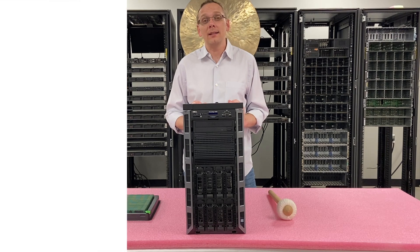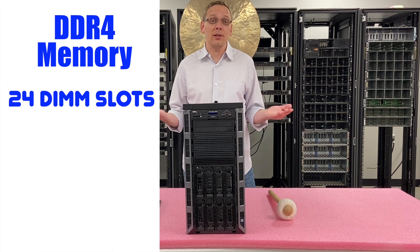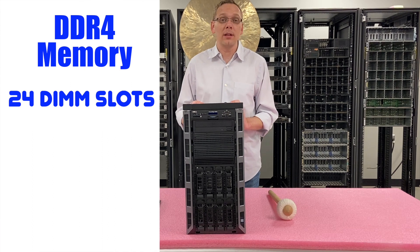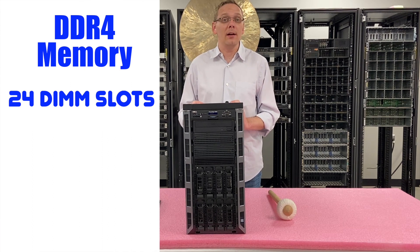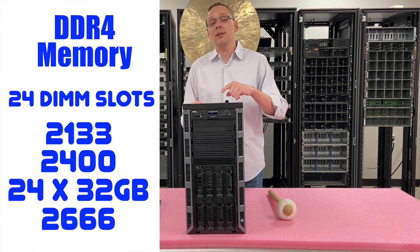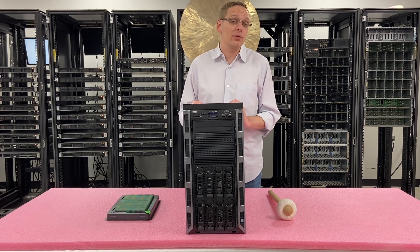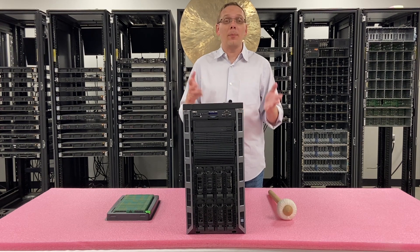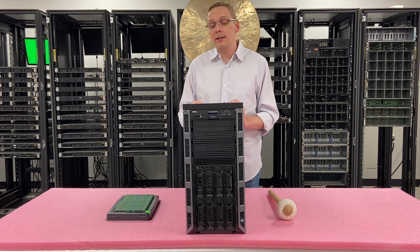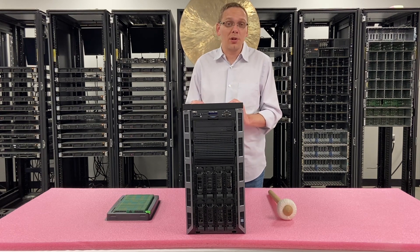As far as the RAM is concerned, it takes DDR4 memory. There are 24 DIMM slots inside. If you're familiar with the R630, you're in great shape because the T630 is realistically the exact same for CPUs and RAM. As far as speeds, you can use 2133, 2400, or 2666. Note that 2666 will clock back down to 2400, so there's no real advantage. If you have 2666 lying around and want to pop it in, yes it will work, but if you're buying right now I'd recommend 2400 speed — that is the best overall value and the fastest effective speed for this machine.